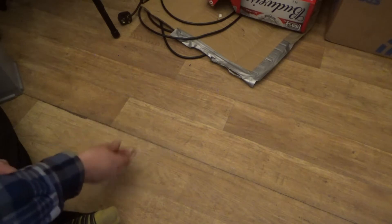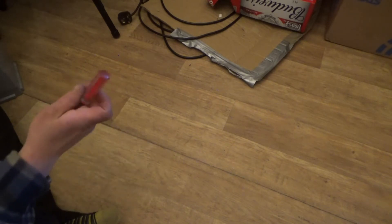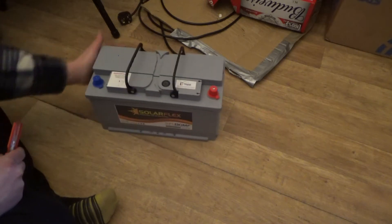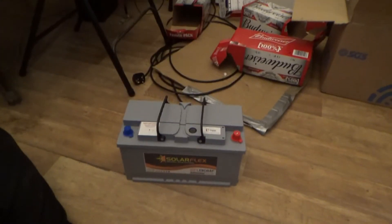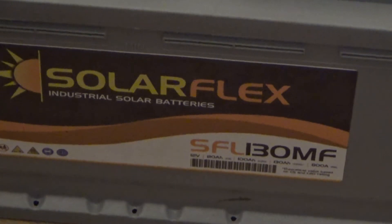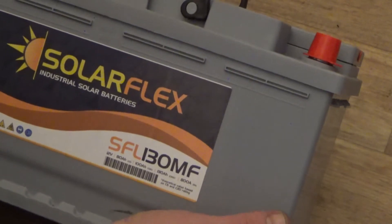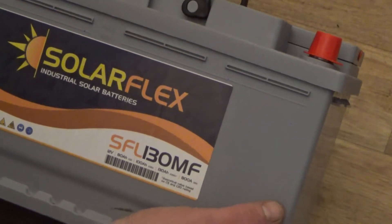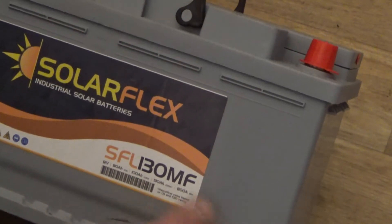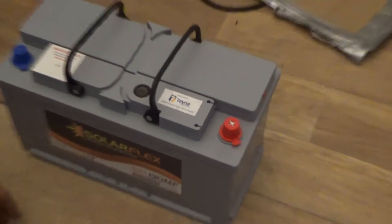Hello everyone, welcome to the channel. Today's video is a capacity upgrade for the battery bank for the solar system. I've got a Solar Flex SFL130MF from Tanya Batteries — a 12-volt battery at 130 amp hours. It's rated at 80 amp C5 and 100 amp C20, which basically means the capacity varies depending on the draw rate. My system is 24-volt.